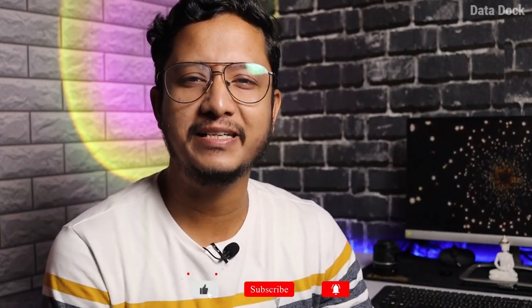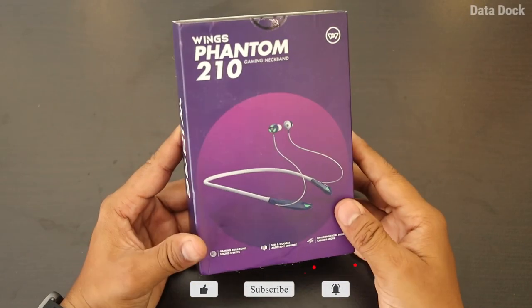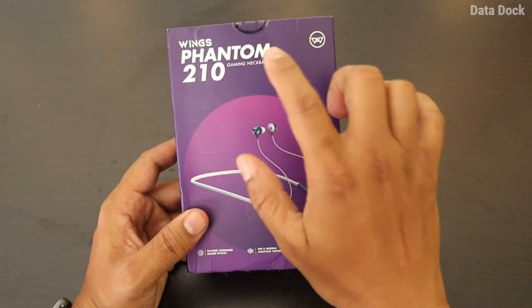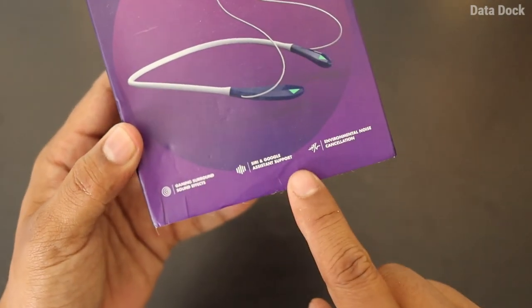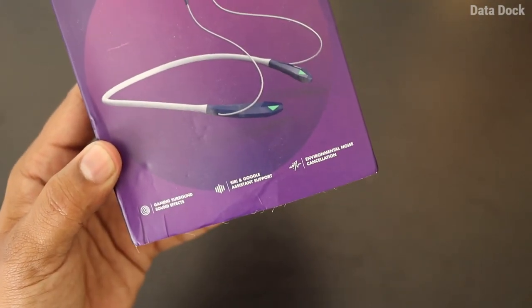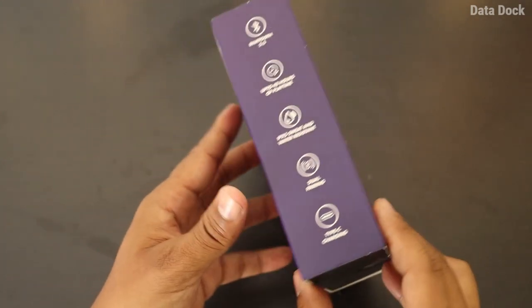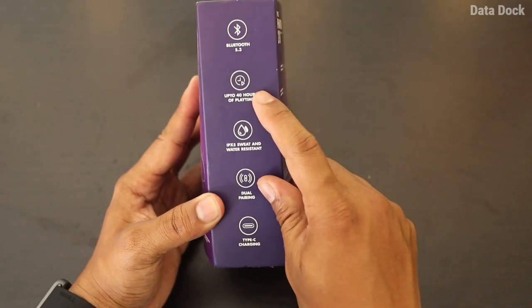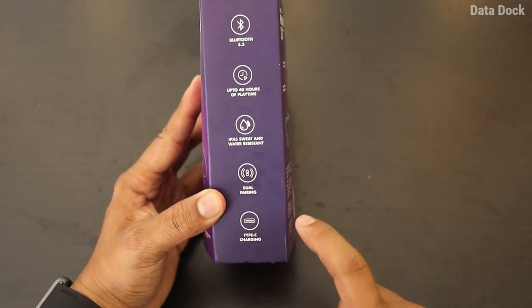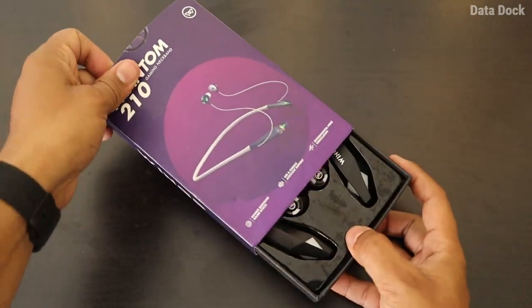Let's unbox it and tell you what features you have in it. The Wings Phantom 210 is the latest budget Bluetooth neckband. Highlighting features include gaming sound effect, Google Voice Assistant support, ENC (Environment and Noise Cancellation), Bluetooth 5.3, 40 hours music playback, IPX5 certification, dual pairing, and Type-C charging. And the price, as I said, is very economical.